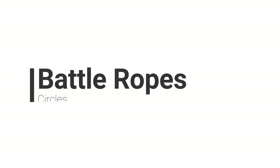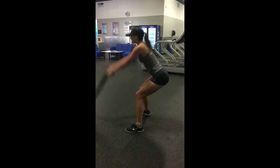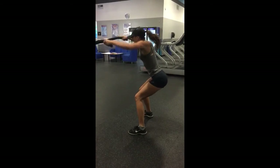The last exercise is what I call circles. I always try to envision the 4th of July when you were a kid and you had sparklers and you do circles with the sparklers — it's the same idea but with the battle ropes. Staying nice and low, keeping your arms as straight as possible, you're going to make big circles outwards.